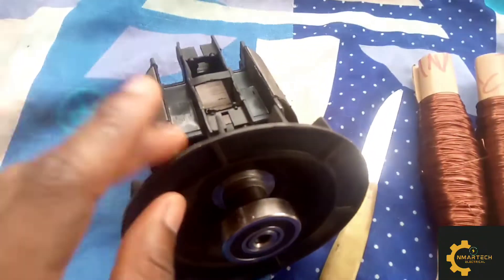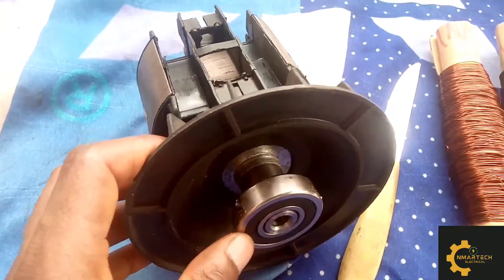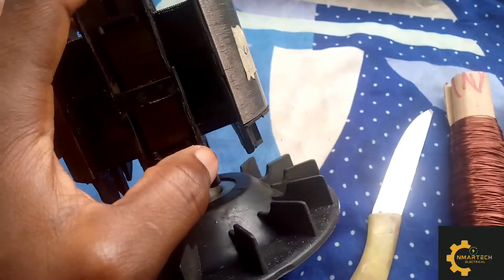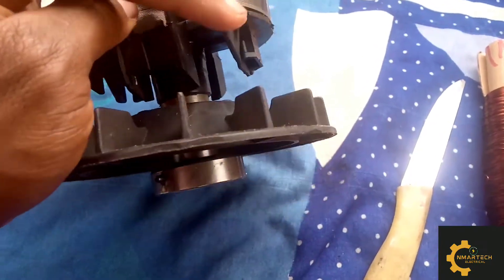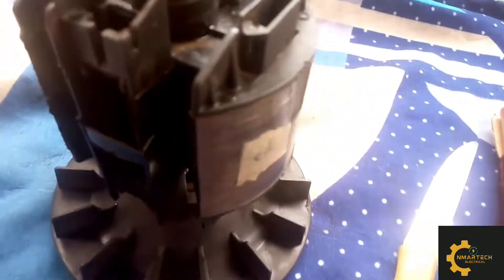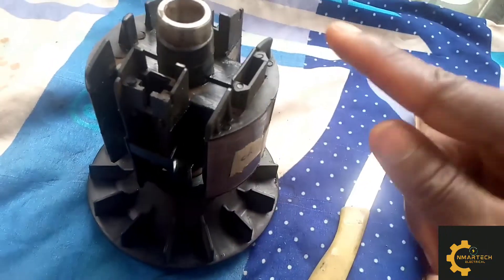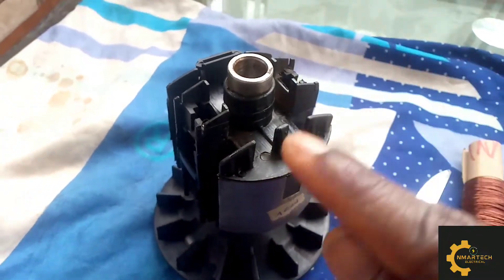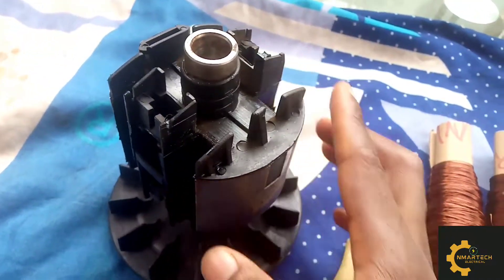In some cases you will need to remove the fan and bearing so you can conveniently do your rewinding, but for this particular job I decided to leave them. When doing yours, you can decide to take them out so you have freedom of hand movement. This side is the clockwise pole and this one I labeled anti-clockwise.